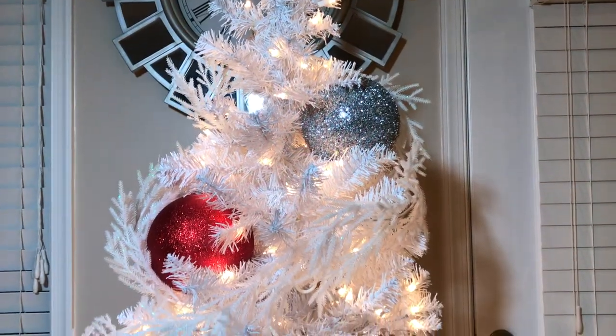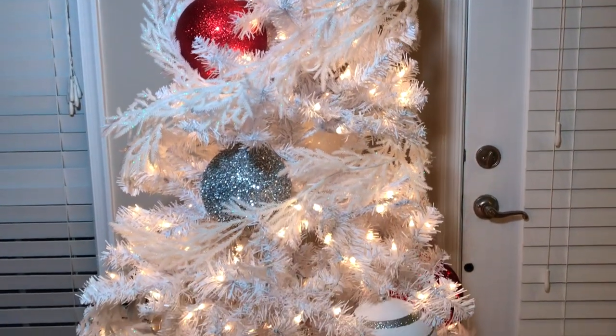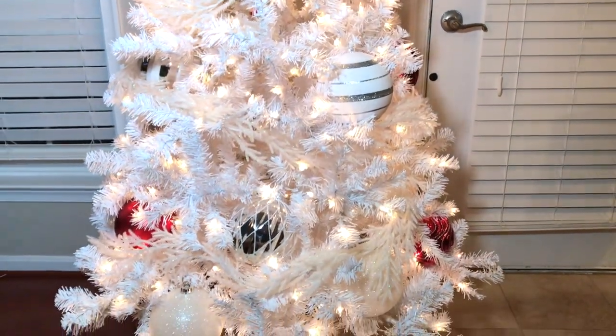I use the garlands and these large ornaments as tree fillers to fill in most of the big gaps and holes in the tree. I tuck these ornaments in the tree in a zigzag pattern to give them a designer look, so they look like they're coming out of the tree and not just hanging there.